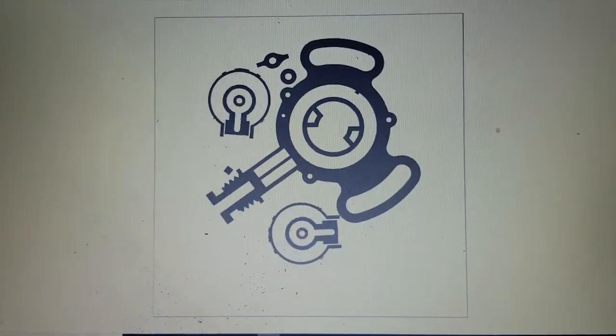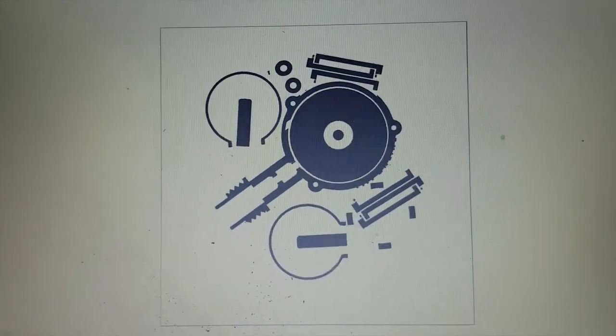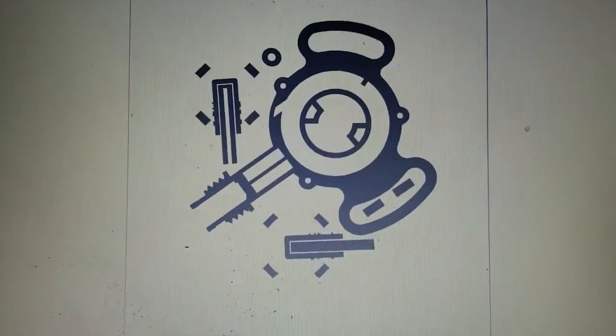As I keep using this machine, I'm getting more and more confident. And I'm really excited to announce that I finally broke the thousand layer mark on this build. Check this out.